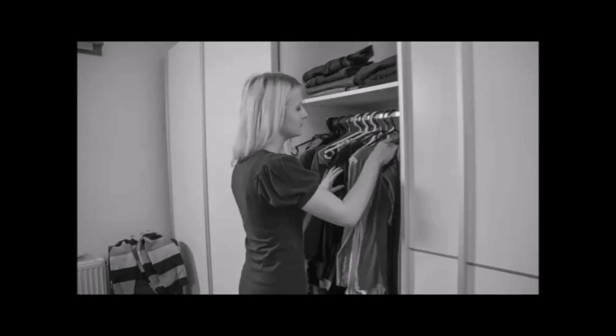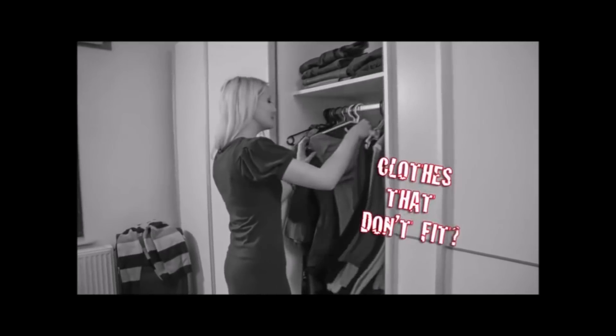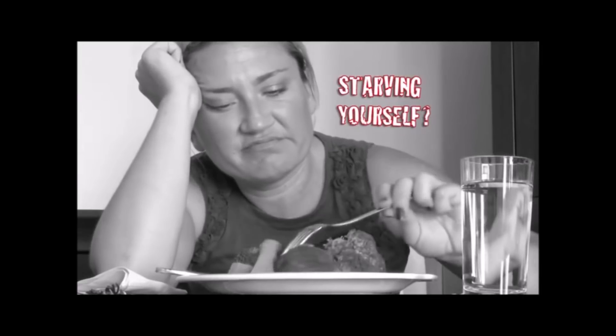Are you frustrated with your weight? Do you have a closet full of clothes that just don't fit? Are you tired of starving yourself to lose a few pounds just to gain them back?